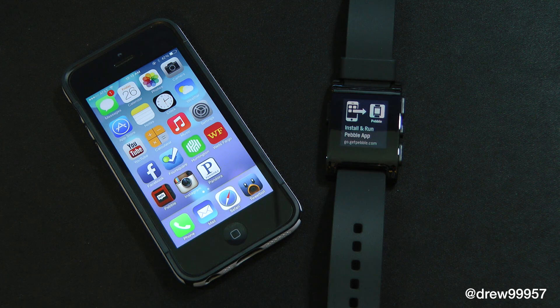What's up everyone, Drew Pickens here. We're going to be showing you how to set up the Pebble smartwatch on your iOS device. On the right I have my Pebble smartwatch, and on the left I have my iPhone 5 running iOS 7, just in case you're curious.